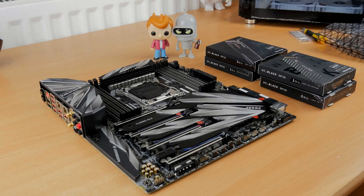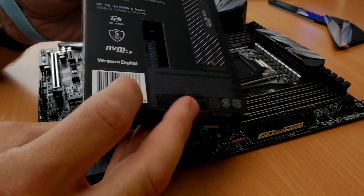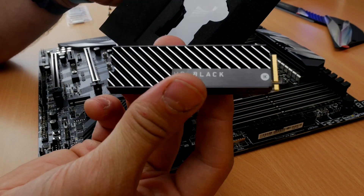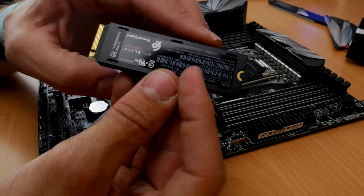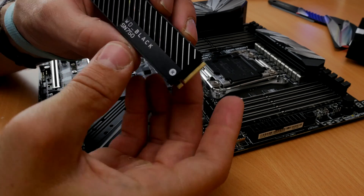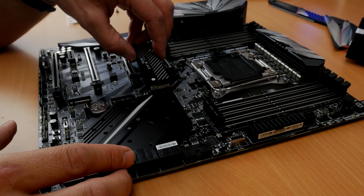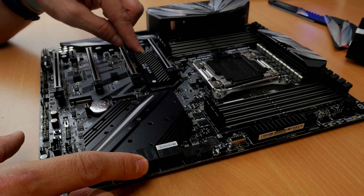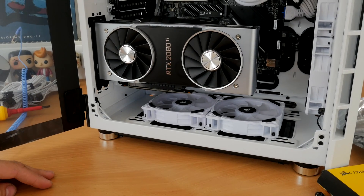The key points to note are: ensure your BIOS is set to UEFI only before you install Windows, not UEFI and legacy, because you won't get the fastest speeds and it can cause other problems. Also make sure WHQL is enabled for Windows 10, otherwise you're going to hit problems. There are three M.2 slots on the motherboard, but only the top two support Intel Optane memory accelerator modules, so if you have an accelerator module you need to install it in one of those top two slots or it won't be recognized.